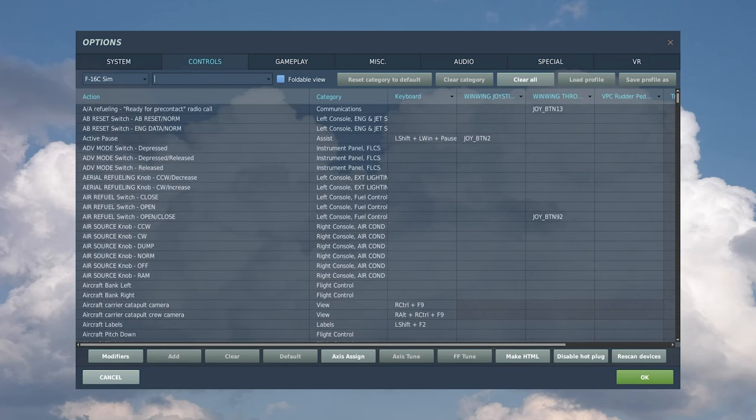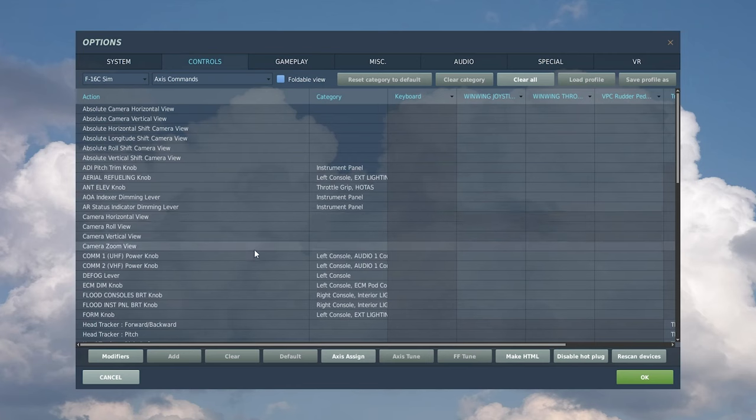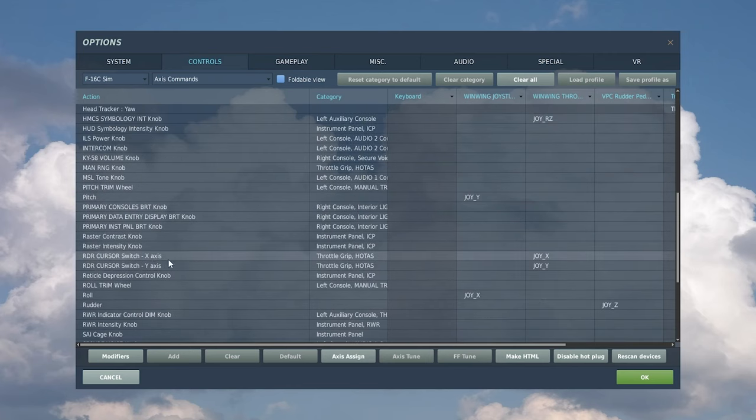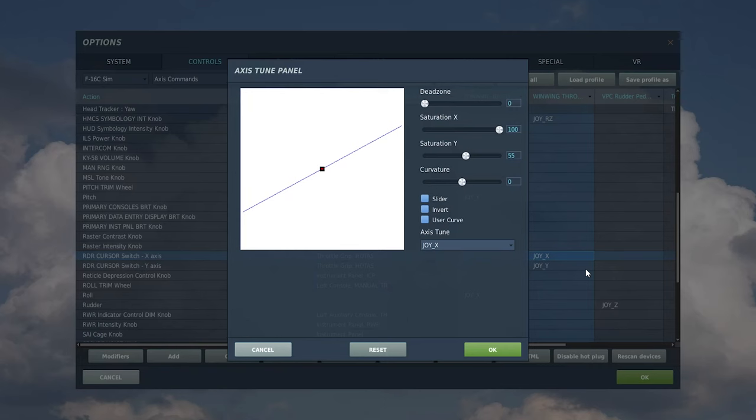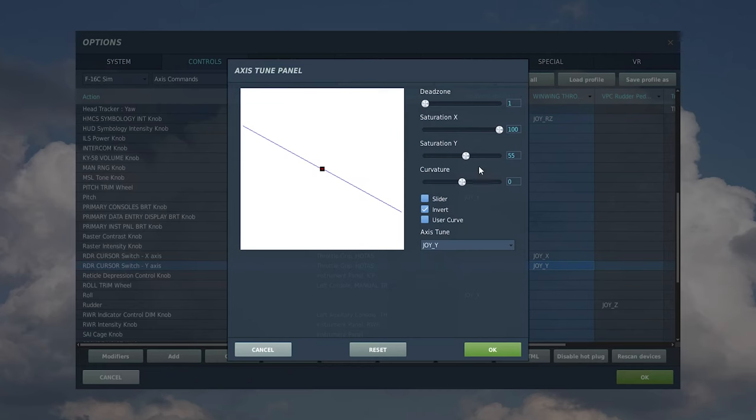Next, you need to be able to slew the TGP around, and that's done through the RDR cursor switch. You can bind this to a four-way hat, but the even better option is to go to axis commands in the dropdown and bind it to a thumbstick if you have one — Y for up and down, X for left and right. If you find the slew too fast, right-click the selected axis, go to tune combo axis, and lower the saturation Y. I have it set to 55, but you may need to do this for both X and Y axes.